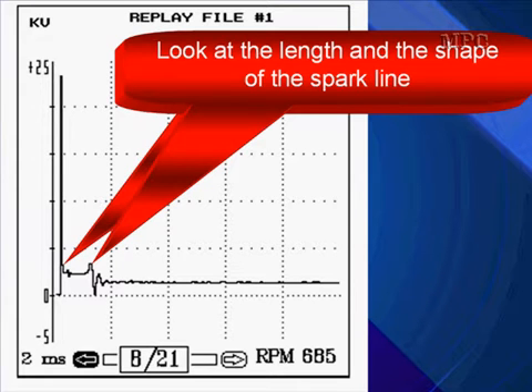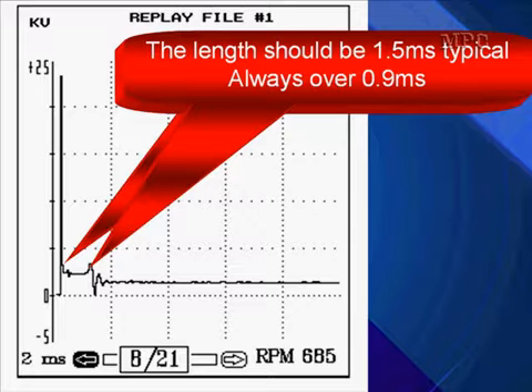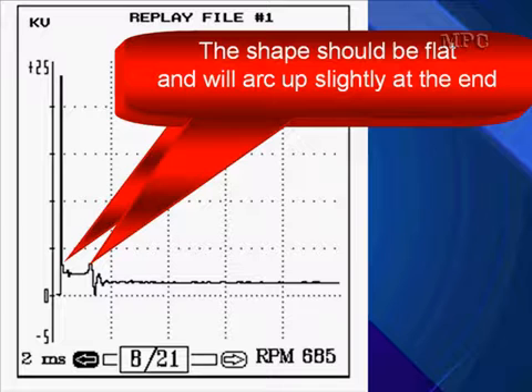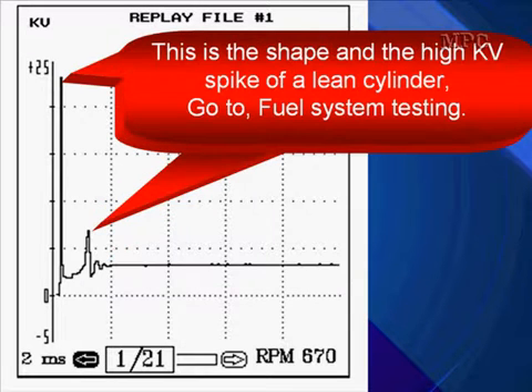Look at the length and the shape of the spark line. The length should be 1.5 milliseconds typically and always over 0.9 milliseconds. For short spark plug durations with normal spark kV, check primary current, spark plug condition, and coil condition in the ignition system test. The shape should be flat and will arc up only slightly at the end. This is the shape and the high kV spike of a lean cylinder — it really arcs up. That's a lean cylinder, plus we have the high kV spike to confirm it.